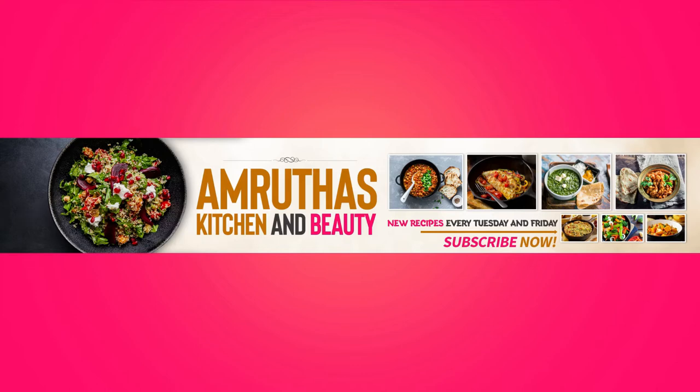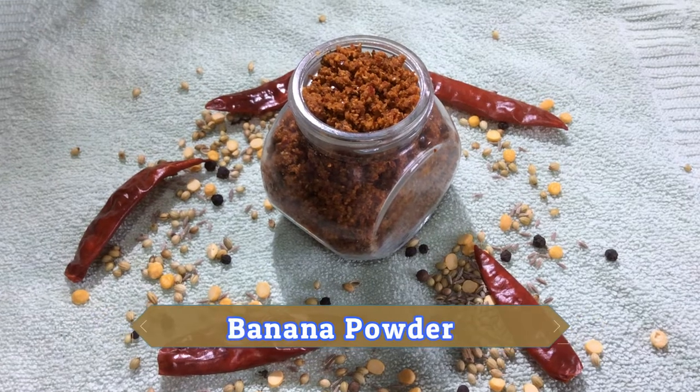Hi all, welcome to my channel. Today we are preparing a new recipe: banana powder. Let us prepare the recipe.